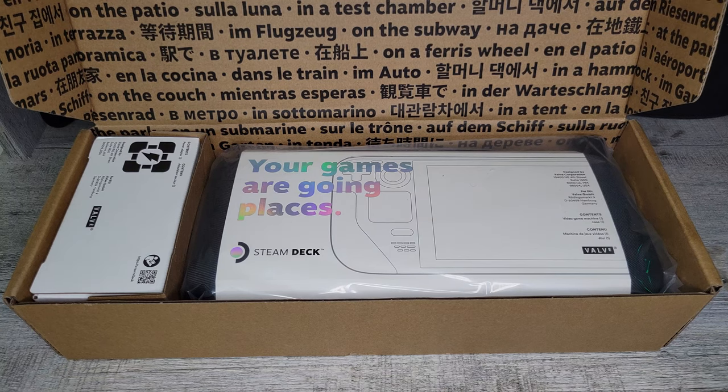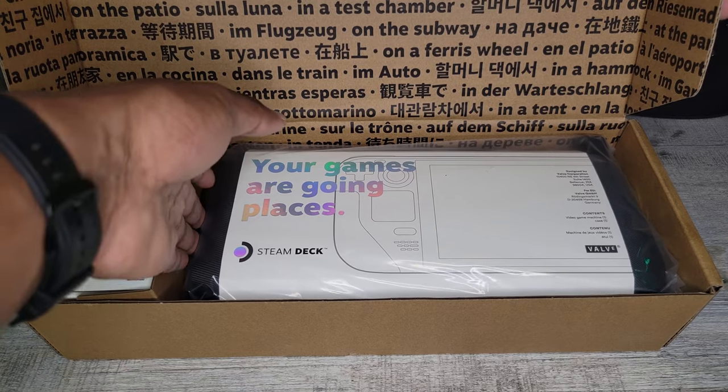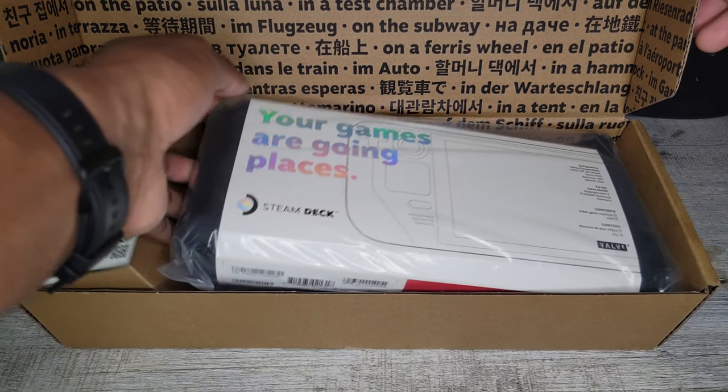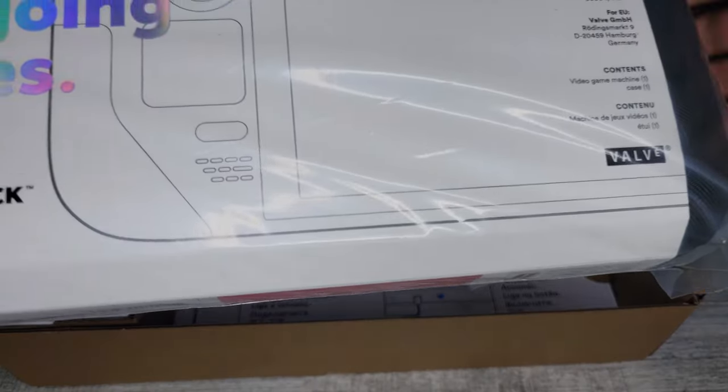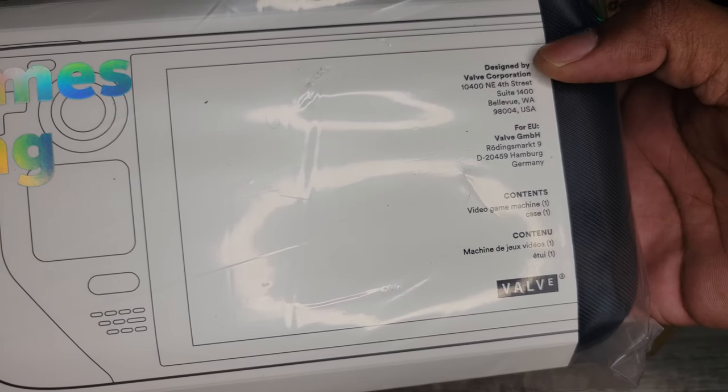On the box it reads: "Your games are going places." Very catchy phrase. Let's get the device out of the box. On the packaging you can see Valve's address.